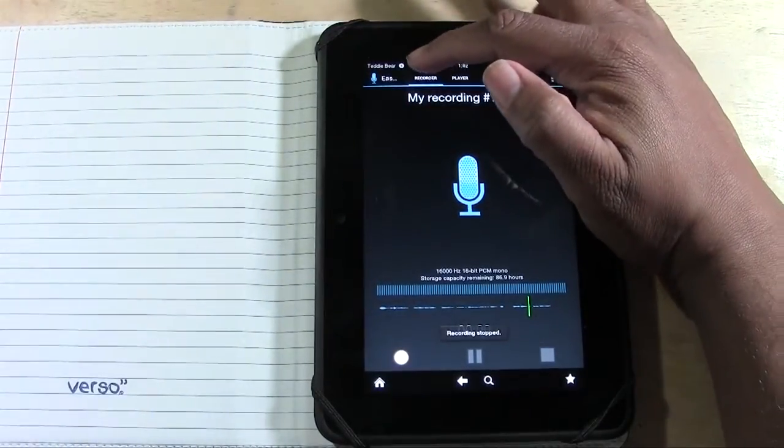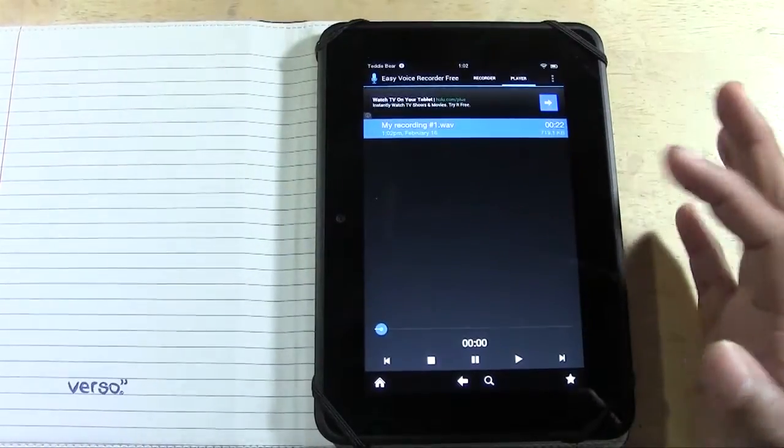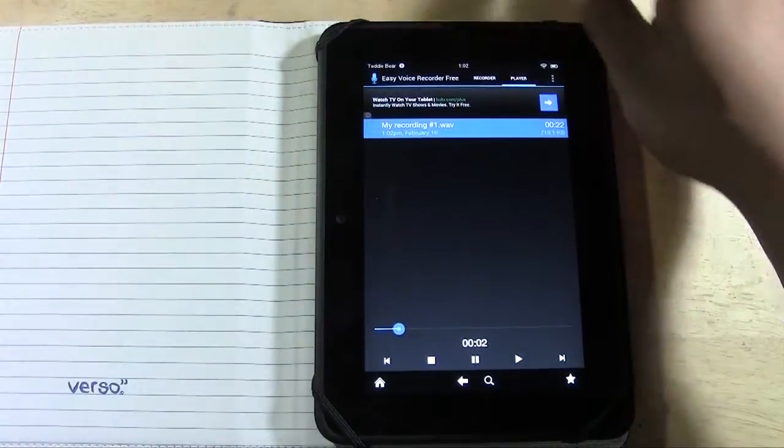Then we can go over to where I'm recording right now. We go to player — there it is. We can tap it and listen to it.